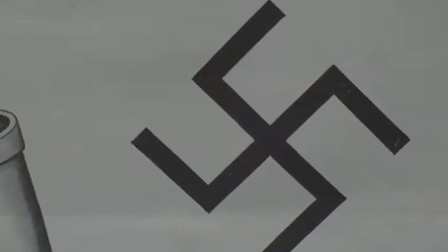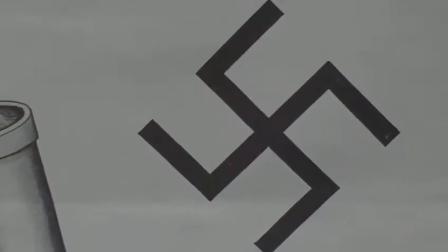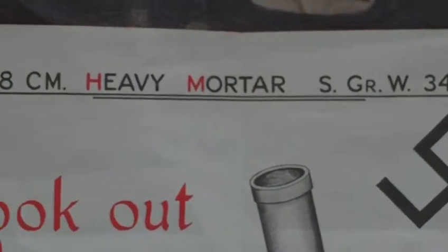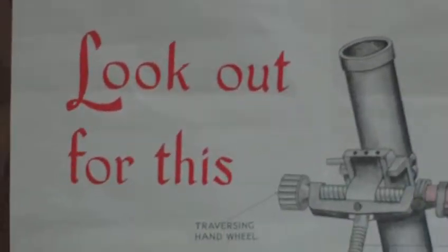If German paratroopers were to land in your back garden, the Home Guard were taught to look out for this heavy weapon. This is the 8 centimeter heavy mortar — look out for this.